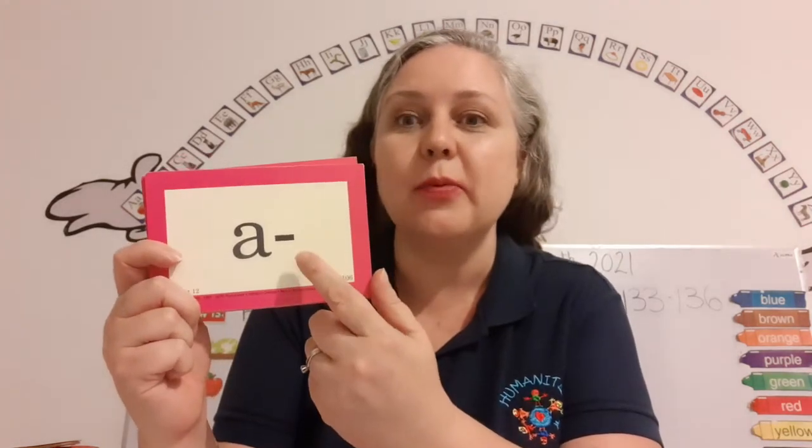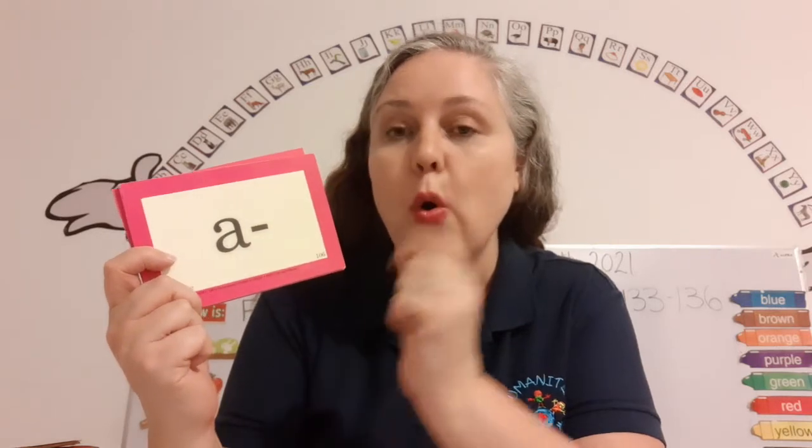Open your eyes! These are prefixes. Remember, it's a letter or a part of a word that goes before the root word. Are you ready? Here we go.